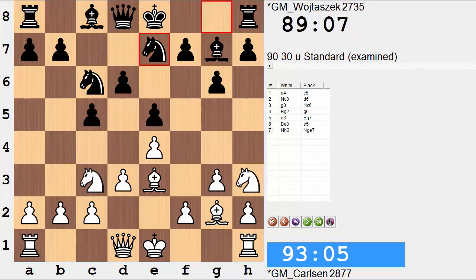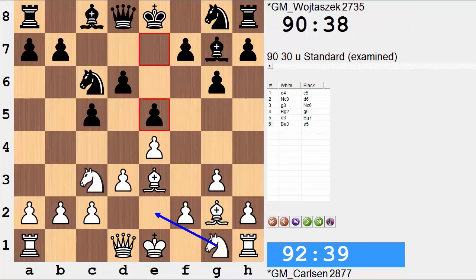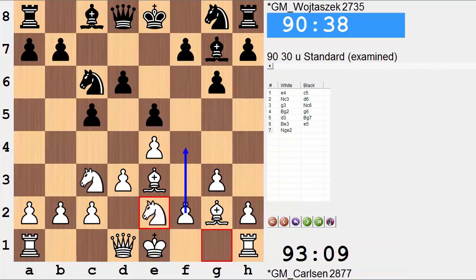Ngh3, knight to e7. This may seem like an awkward placement for the knight, developing it to the edge. One thing to bear in mind with the knight placements — the king knight placements — there's something similar between both: they are staying clear of the f pawns. They want to be able to move because that's where we can have a structural change, a pawn break. You could also play on the white side knight to e2 and stay out of the way without developing to the edge. But this knight on h3 is more aggressively placed than on e2.